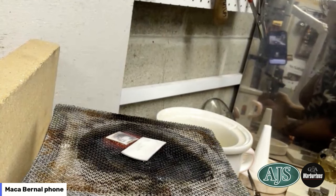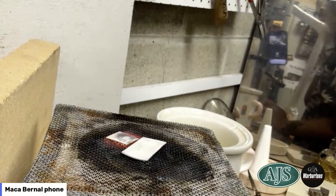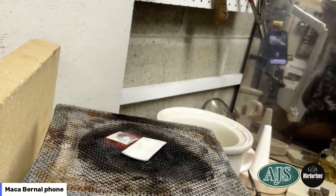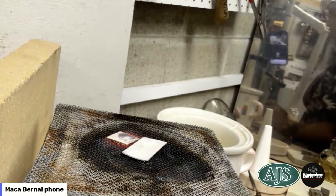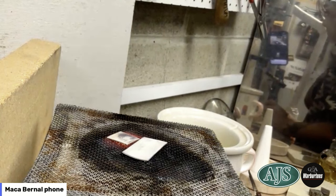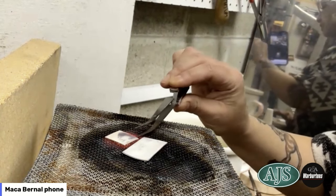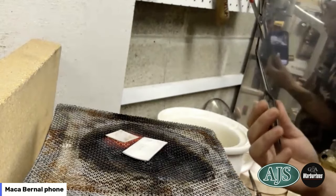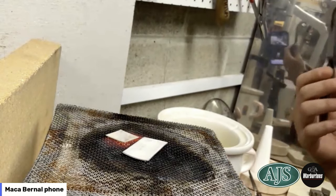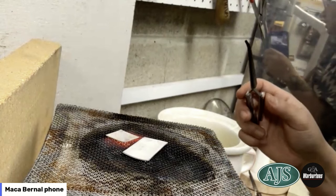Anyone who has dealt with sterling silver before knows that the minute you exceed that temperature it will start melting. Ideally we don't melt it — we just heat it up gently for a prolonged period of time, promoting that oxidization so we can bring all those copper oxides to the first layer.